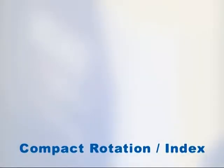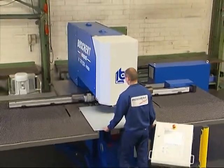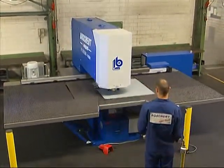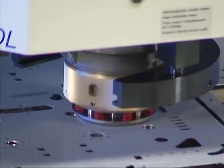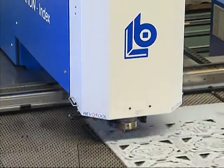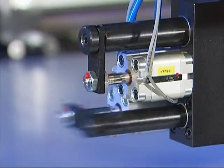For the production of more complex parts, we recommend the Compact Rotation Index series with stepless indexable Revotool. This series allows a stepless rotation of 360 degrees for all tools up to a diameter of 105 mm. The rotation is activated with two brushless DC motors and is controlled separately on the upper and lower side. This maintenance-free system guarantees a positioning accuracy of 0.03 mm.